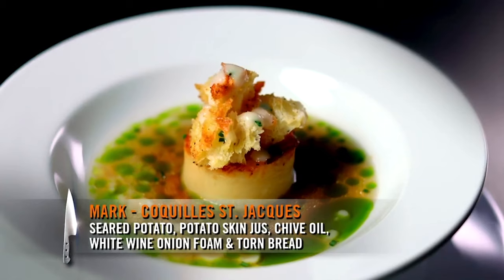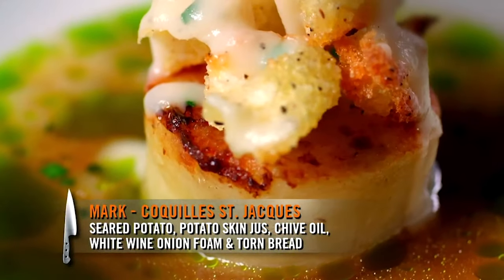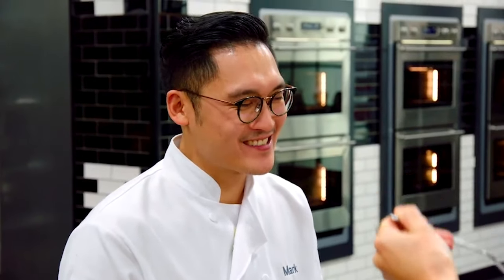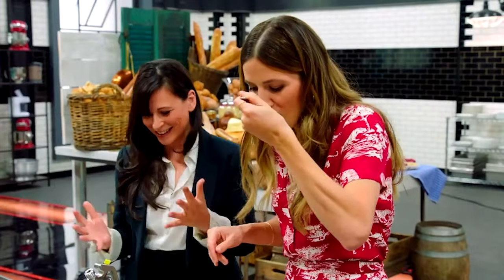So you had the coquille St. Jacques? Yes, oui. What I've done is potato two ways — seared potato that's been cooked in mushroom and dashi, and then a potato skin jus, chive oil, and white wine onion foam, and just torn bread cooked in a garlic oil. Do you have a signature vegan dish? Tomato consommé with strawberries and almonds. Oh my God, it was so good. Well, I'm sorry I missed that challenge.